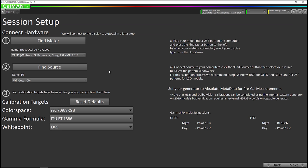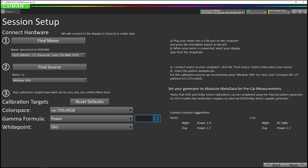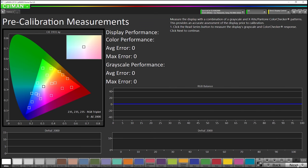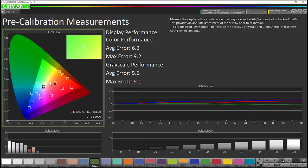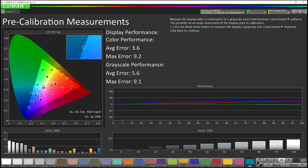Now that that is configured, I'm going to change this — since this is an OLED and we're going to be doing night mode — I'm going to change this to power and enter 2.4 gamma. If you're going to do a day mode, you would use 2.2 gamma. So now I'm going to go to next. Now we're going to do our pre-calibration measurement. Okay, now our pre-calibration measurements are done.